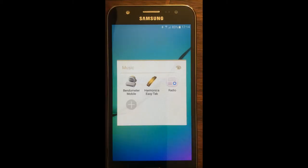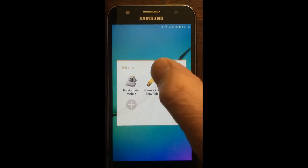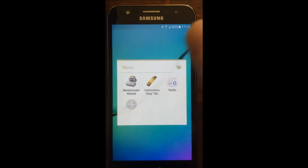Hello and welcome to Enjoy Harmonica. What I'd like to do for you now is show you my new app, Harmonica Easy Tab. It's available on Android phones, it's free, and as the name suggests it's an app that's got tabs on it.